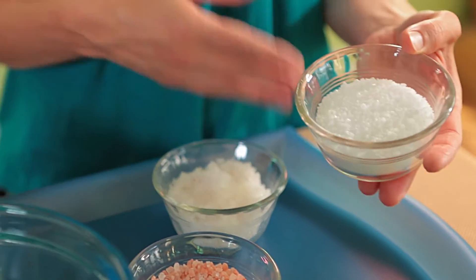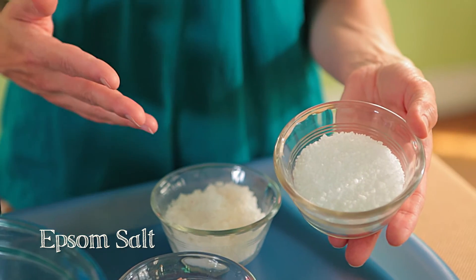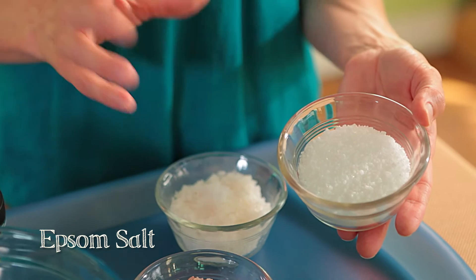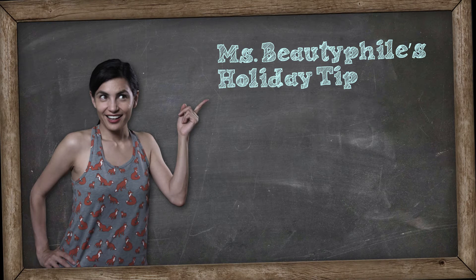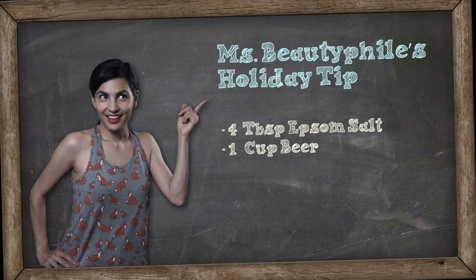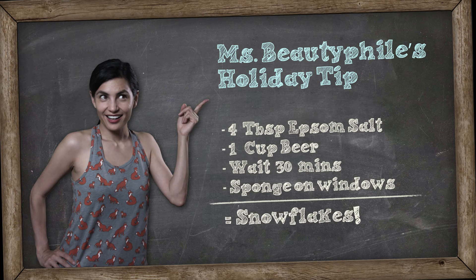The last type is Epsom salt, which is really easy to find at a drugstore or grocery store. It's extremely inexpensive and commonly used to treat aching and sore muscles. Here's a great holiday tip: mix 4 tablespoons of Epsom salt with 1 cup of beer, wait about 30 minutes, then sponge it onto your windows — and you get fake window frost. Perfect for a little holiday cheer, even in sunny Southern California.